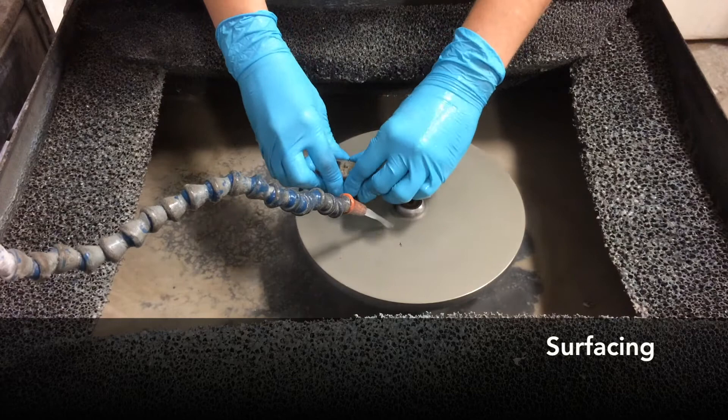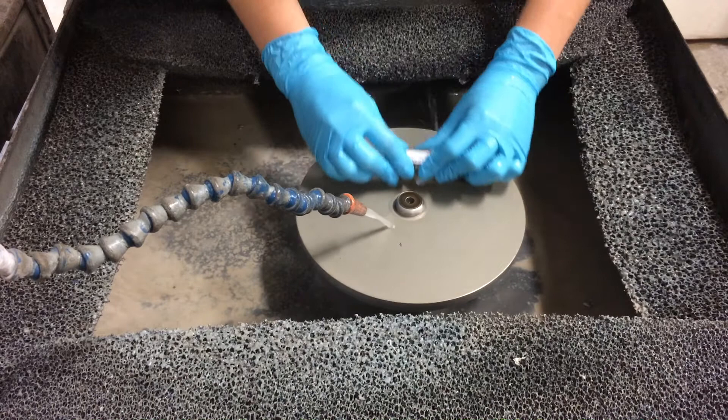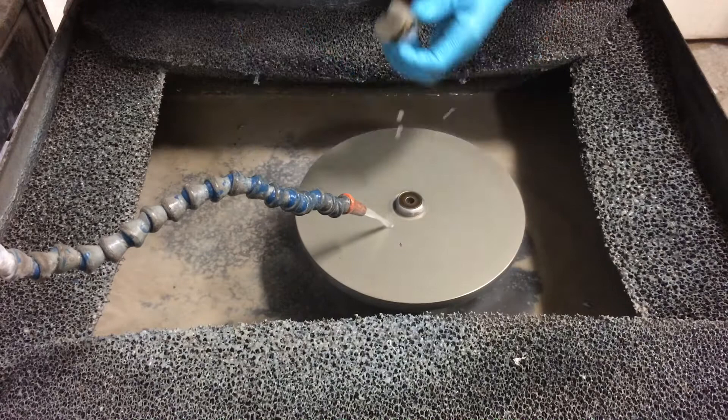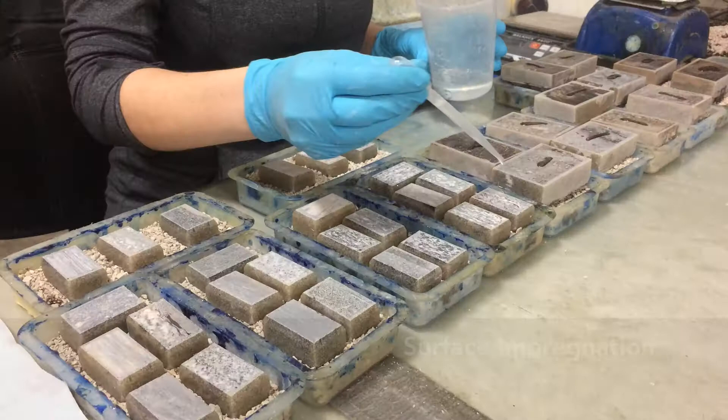The billet comes out of embedding with some pretty sharp edges, so we dull those down in order to handle them comfortably. Surfacing involves preparing the thin section target face on increasingly refined laps and wheels. First, the sample is exposed on a coarse grit diamond lap, then the exposed face is flattened and refined on a medium grit diamond lap.